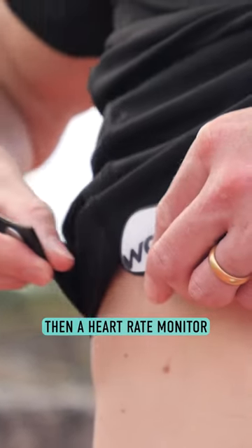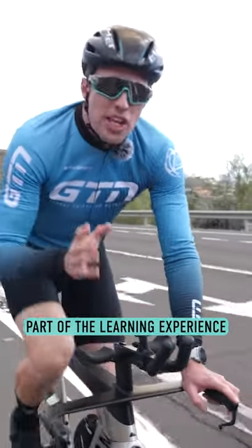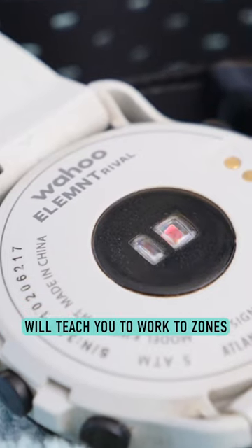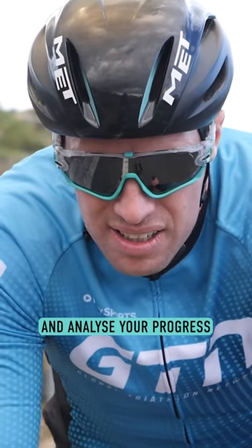In our opinion, if you're just starting out, then a heart rate monitor is absolutely the first port of call. In fact, I'd go so far as to say it's a rite of passage, part of the learning experience. Because a heart rate monitor will teach you to work to zones, teach you what each effort level feels like in different zones, and how to monitor and analyze your progress.